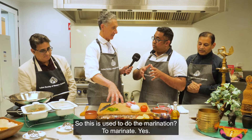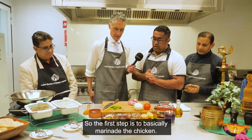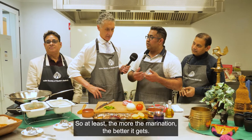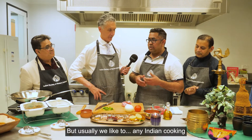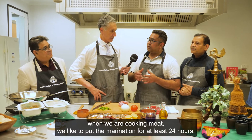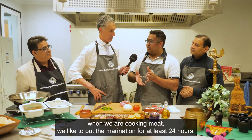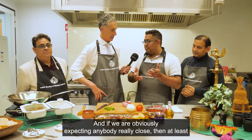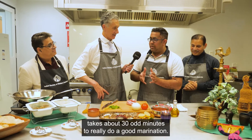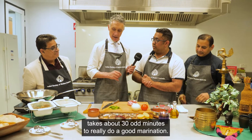So this is used to do the marination? Yes, to marinate. The first step is to basically marinate the chicken. The more the marination, the better it gets. In any Indian cooking, when we are cooking meat, we like to put the marination for at least 24 hours. And if you're expecting guests, it takes about 30 odd minutes to really do a good marination.